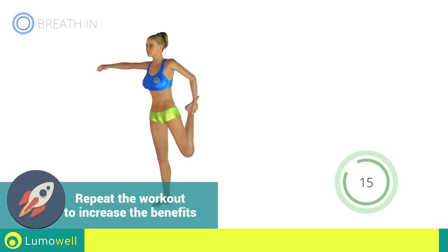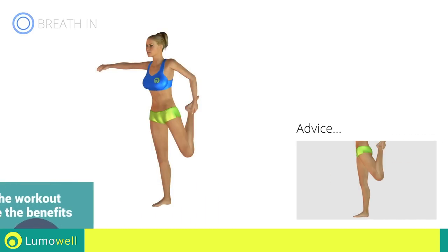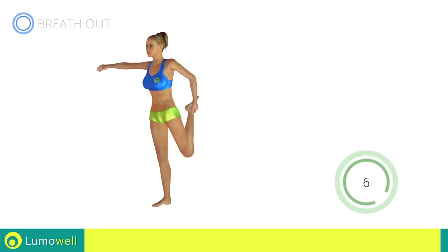Go! Do not over-stretch the leg — the knee should be pointing towards the floor. 5, 4, 3, 2, 1. Stop!